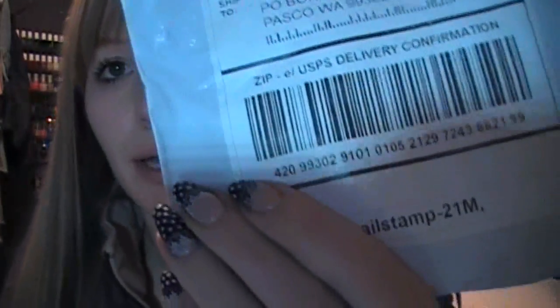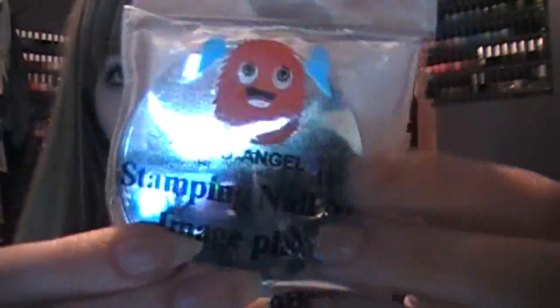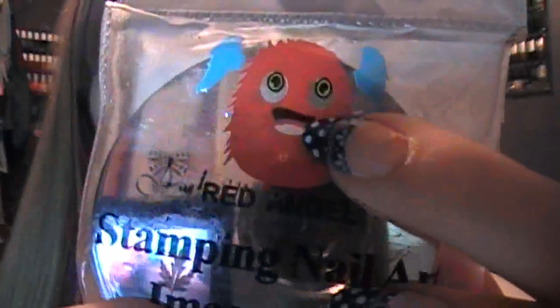I literally just got in the door and my coat's still on. This is how it came — the Red Angel Plates. This video is just going to be me showing you the plates. They're up on Plasma Speedo page on Facebook, pictures of them. Their little logo — I think he has a mustache. And it comes in this case that you just open like this. I tried to rip into it because I was so excited. While this video uploads, I am going to practice stamping these.